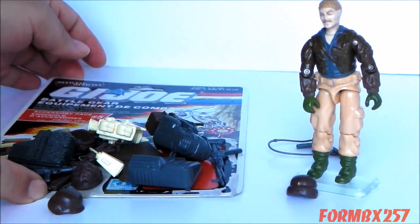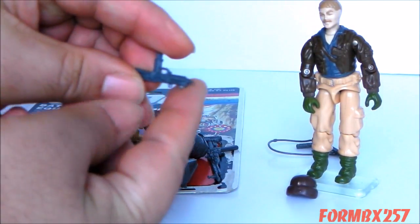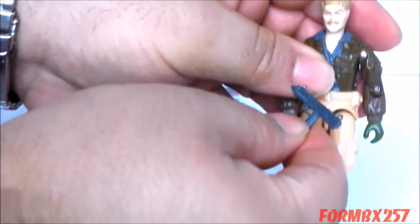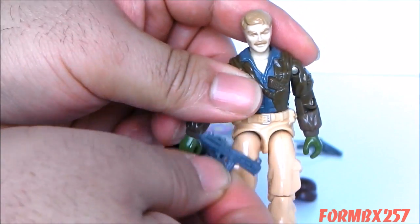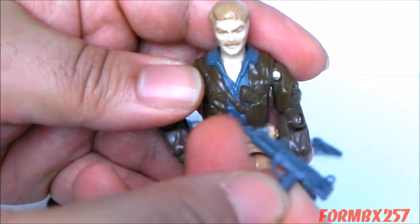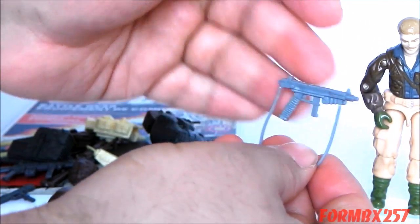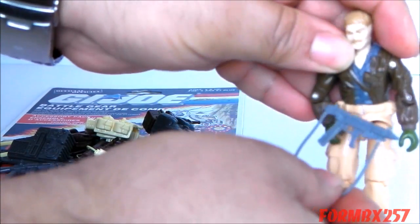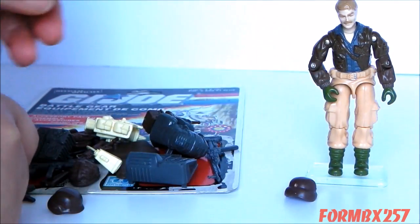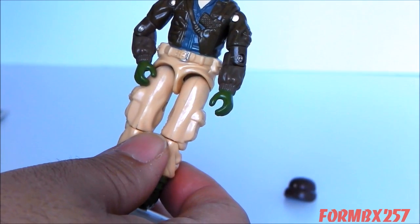The other nice thing about accessory pack number 5 is that it comes with a lot of really dark grey weapons. Like this Uzi — this is the type of Uzi I actually like posing this figure with when he's not posed inside the vehicle driving. It actually goes with the grey of his shirt quite a bit better than the slightly lighter grey weapon, which is nowhere near the color of his body. It actually makes for a better display if you're putting him with the reissue weapons.